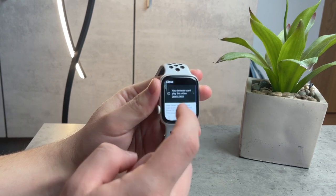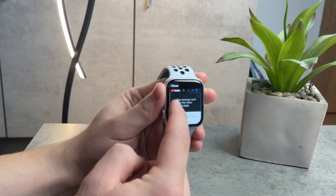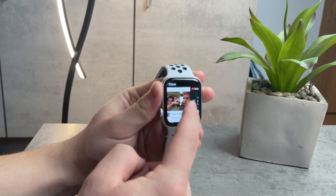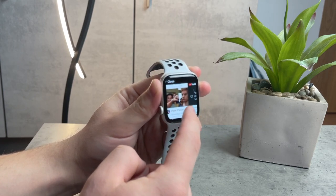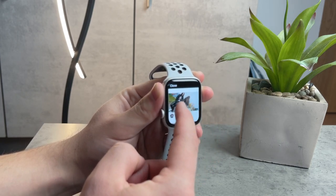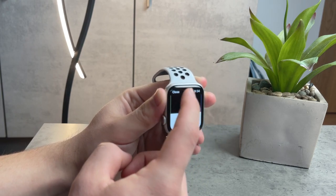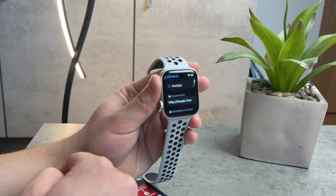Another thing I'm starting to notice is that you don't really have a back button — at least I cannot see one. You have to swipe back, and that's the only option. It works well, and I get it — a button would stand in the way of the content a lot — so it's definitely a reasonable design choice.